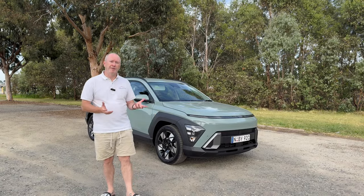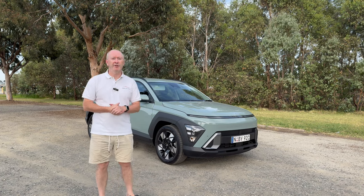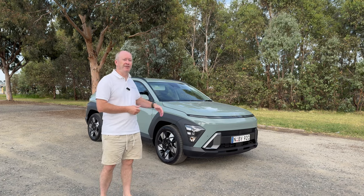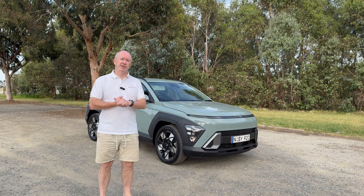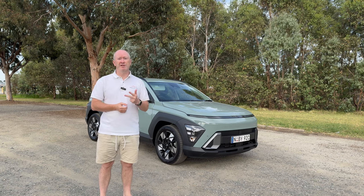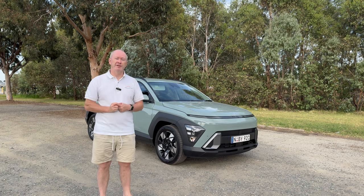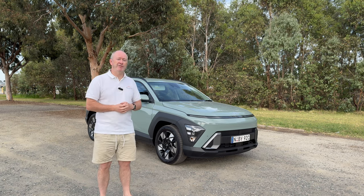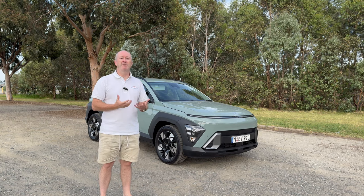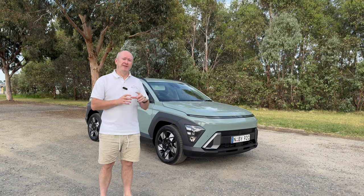Hi everybody, it's Webby, welcome back to another video. Today we're having a look at the brand new second generation Hyundai Kona. This is actually the entry level model — there are three different specifications you can choose from: the base Kona, the premium, or the premium with sunroof. In all three models you've got three choices of engines: the two litre petrol which we've got here today, a 1.6 litre hybrid, or a fully electric.